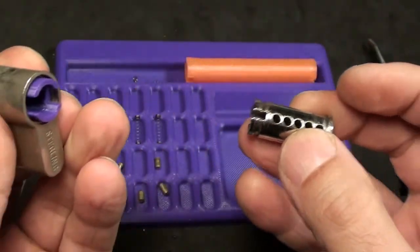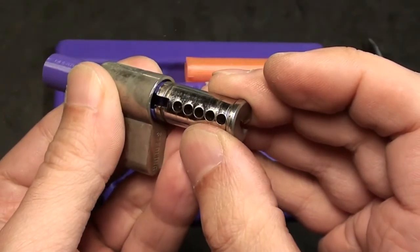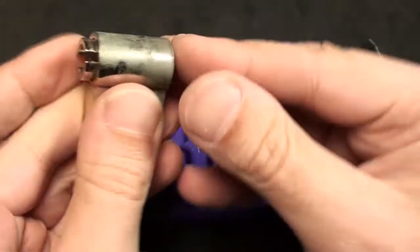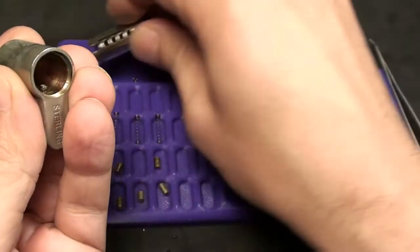Now we can turn the sleeve a little bit and put the lock core back in. This lock has no pins — it just came out of the ultrasonic cleaner, it's just for demonstration. So you set it in and that's it. I don't want to close it now, but you get the idea.